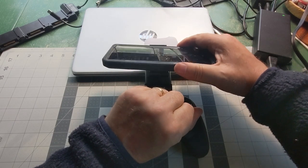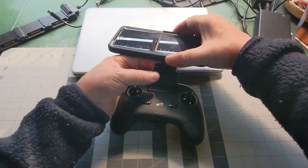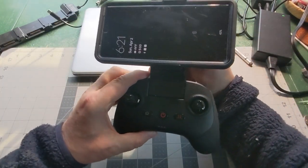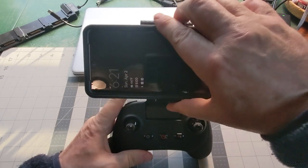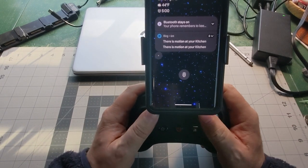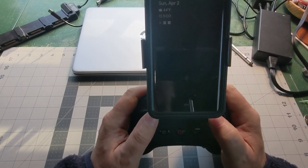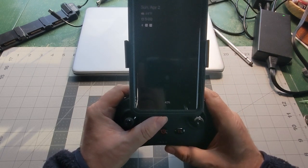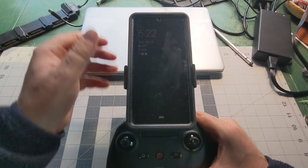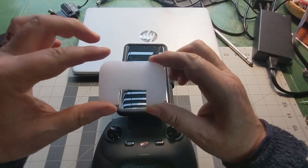When you snap it down into place in the controller and switch to vertical mode, my thumbs kind of run into the phone — actually not too bad. The problem is the phone is set up too high, making it top-heavy. So I created a spacer to center the phone a little better.